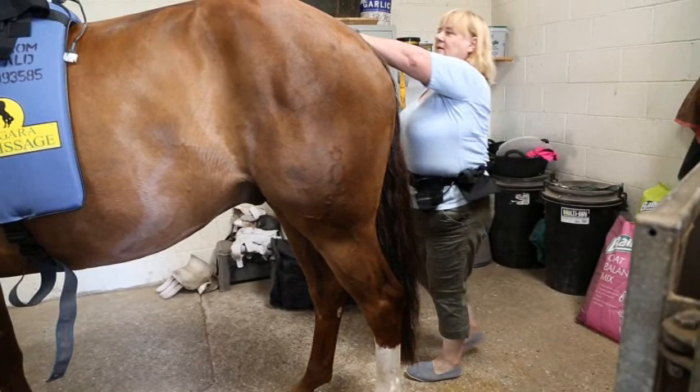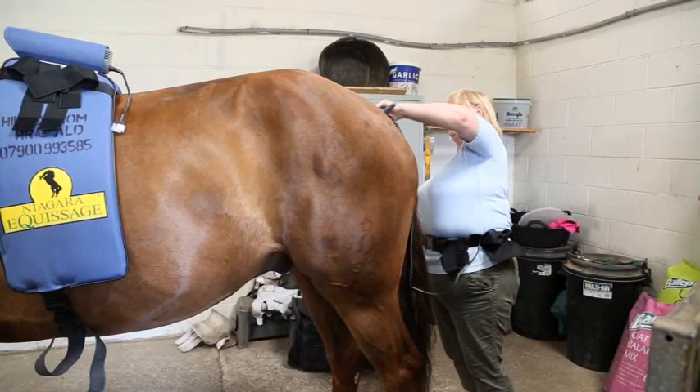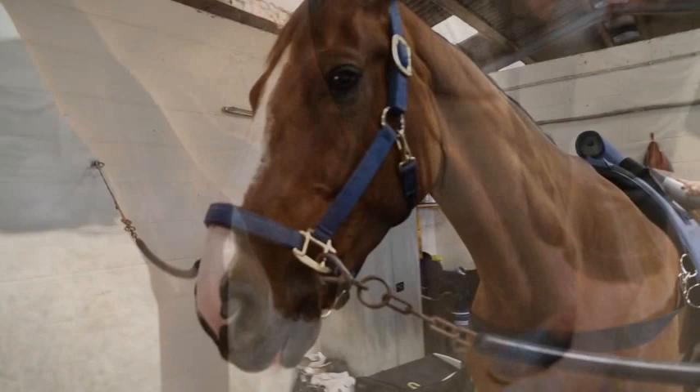Look at his little face — he's just loving it. He's going to stand like a rock now. There's also a little rubber suction cup. If you've got a horse with a capped hock, it's absolutely perfect to help get that fluid out of the hock. And again, the horse doesn't object at all. Just go around the other side and do that.